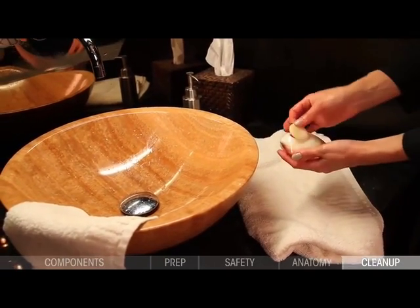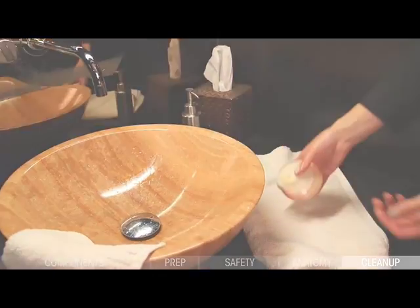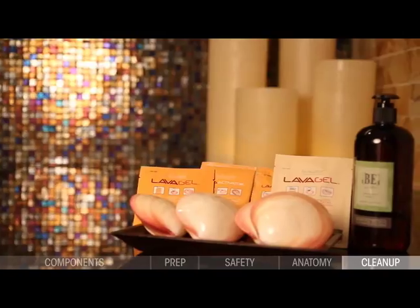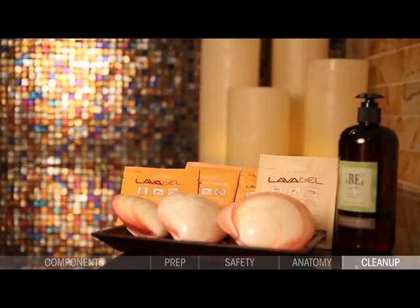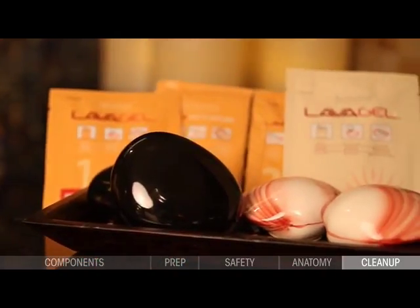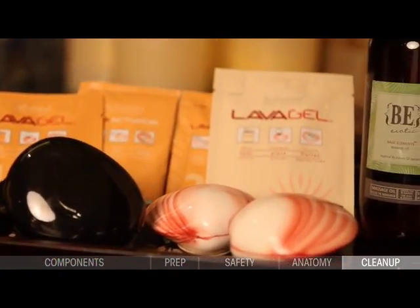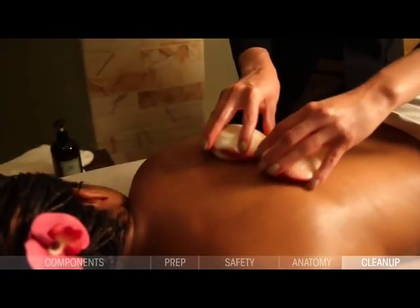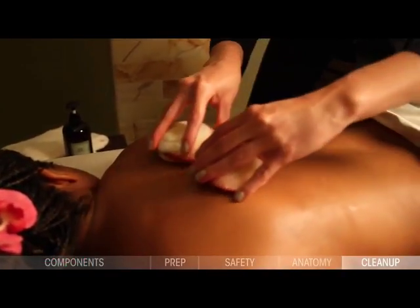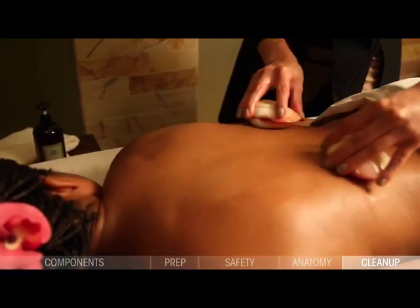Replace the cap. The quality of the lava shell treatment comes from the therapist's technique and practice, and their ability to tailor the warmth of the lava shell to the massage environment, the recipient's body type, and personal comfort level. We encourage you to experiment and become familiar with the inherent qualities of your lava shell protocol in order to find the best method to fit your professional application.